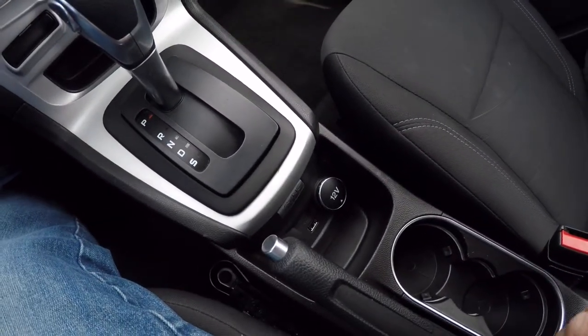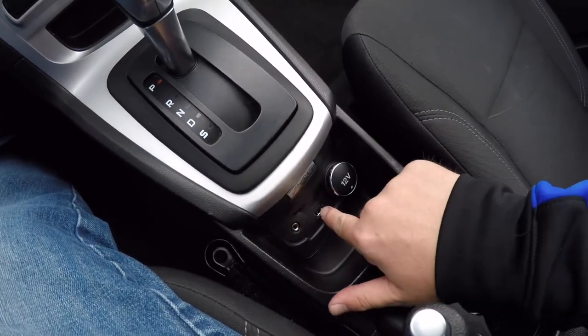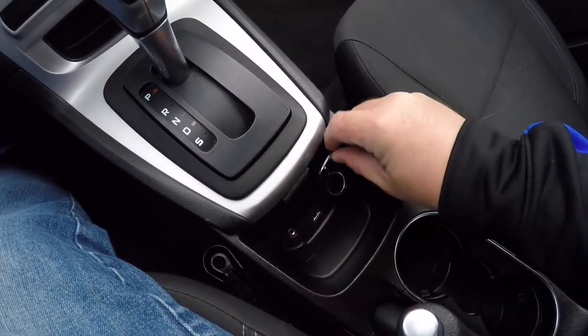This vehicle is equipped with sync and Bluetooth. You have an auxiliary input jack, USB port, and a 12-volt power point.